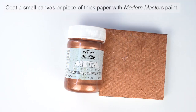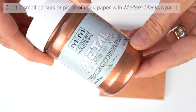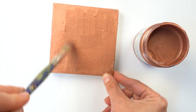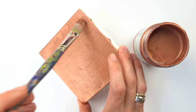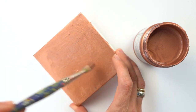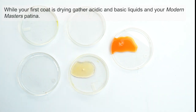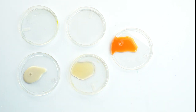Use a paint brush to apply the first coat of your metal effects paints to your canvas or paper. We're using these paints because they contain an actual metal in the ground. Another paint that looks metallic from your local craft store may not contain metal and therefore not produce an oxidation. While your first coat of paint is drying, you can gather your acidic and basic liquids and your Modern Masters patinas to experiment with.